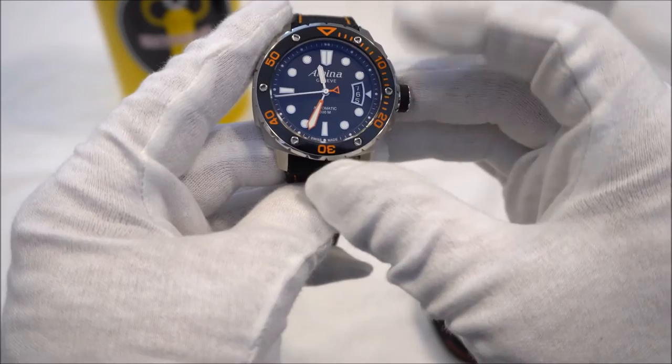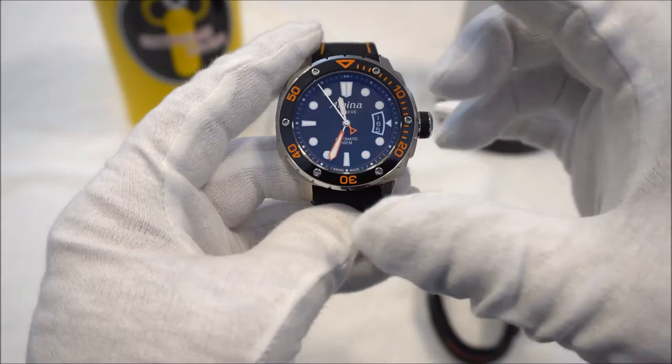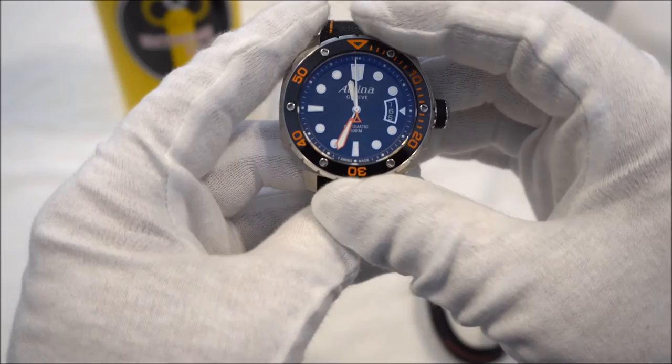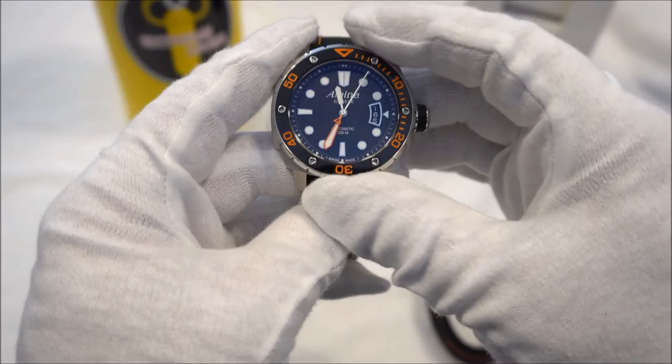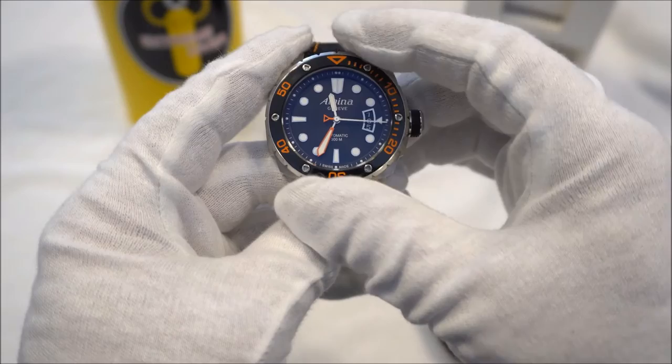The date window displays three days — the reason being that when the minute hand covers the date area, you can always see the current date, the previous date, or tomorrow's date, so you always know today's date regardless of hand position. I love the handset they've chosen — the sword-style hands are very nice. I love the pop of orange on the minute hand, as well as the triangle logo on the counterbalance of the second hand.